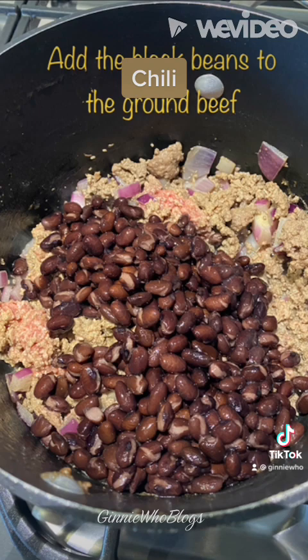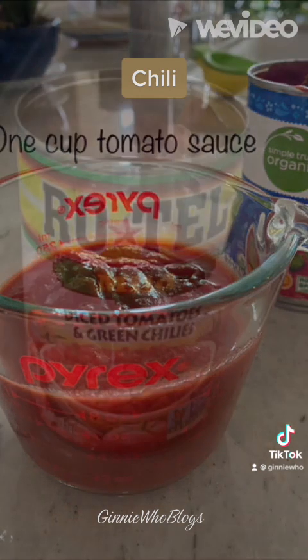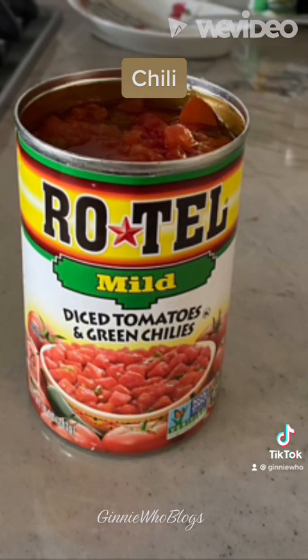Then you want to take one cup tomato sauce and one can Rotel tomatoes and peppers and add this to the ground beef and beans. Stir completely, mix thoroughly.